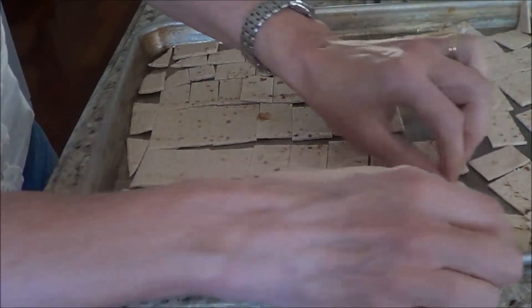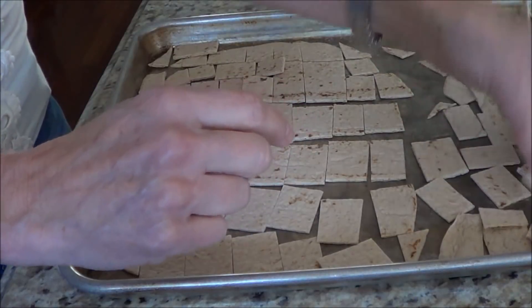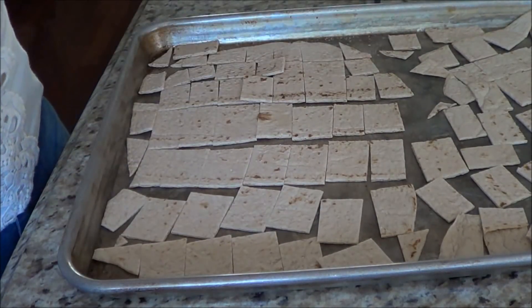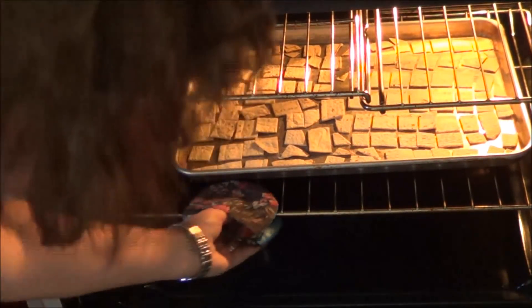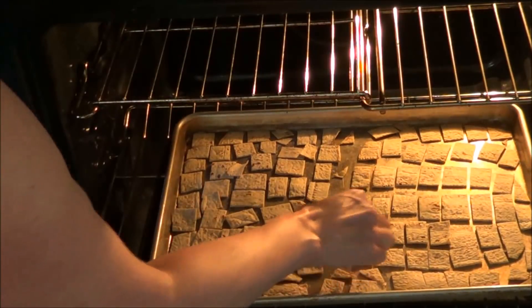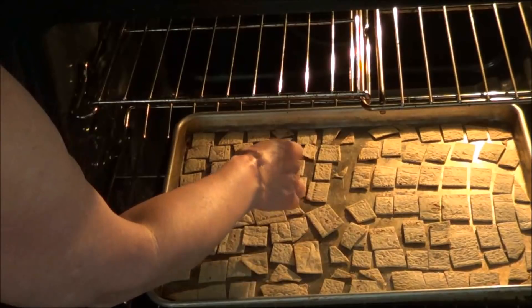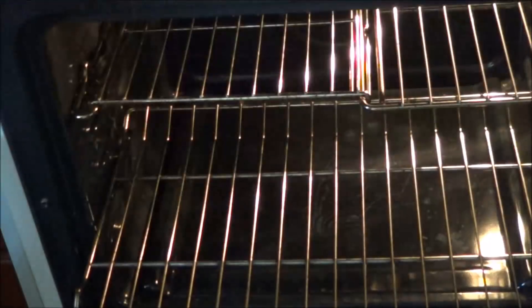I'm going to put them in the oven at 400 for approximately 10 minutes, but I start looking at eight minutes just to make sure. My timer went off at eight minutes, and I'm just going to take a look. Go by the feel — and you know what, my oven was on for quite a while before I put it in, so eight minutes worked perfect for me.